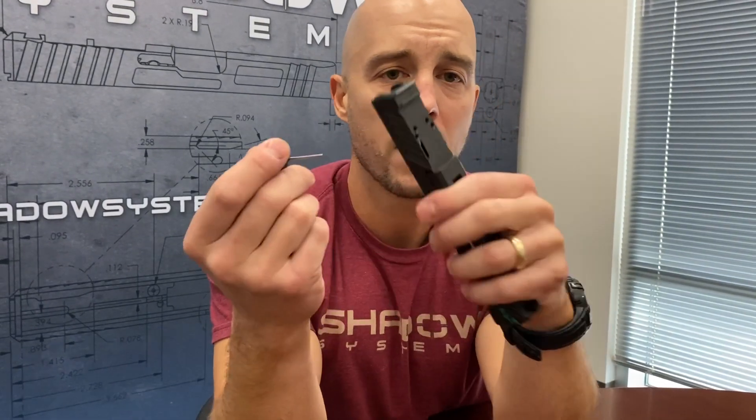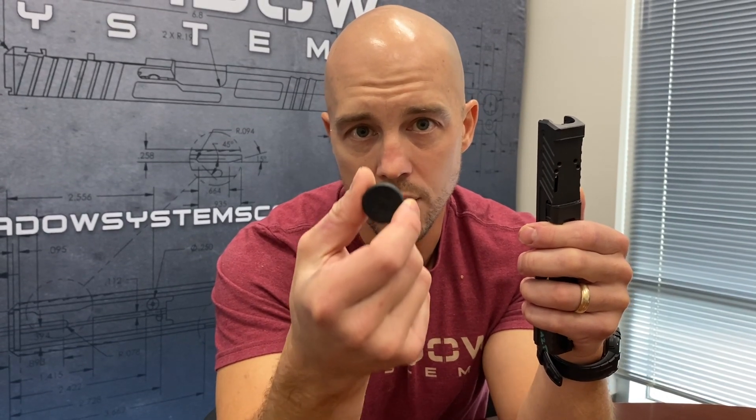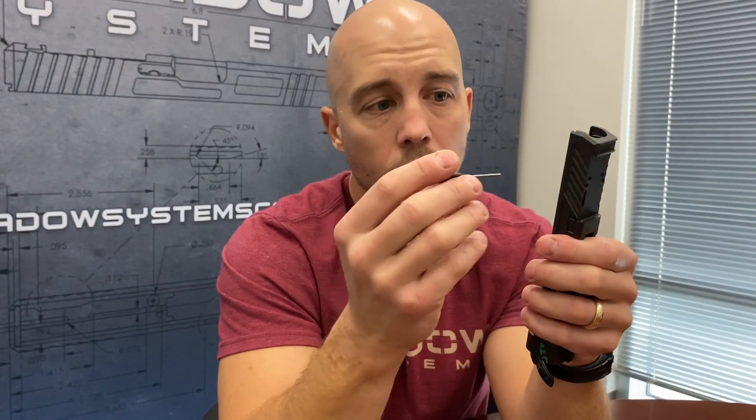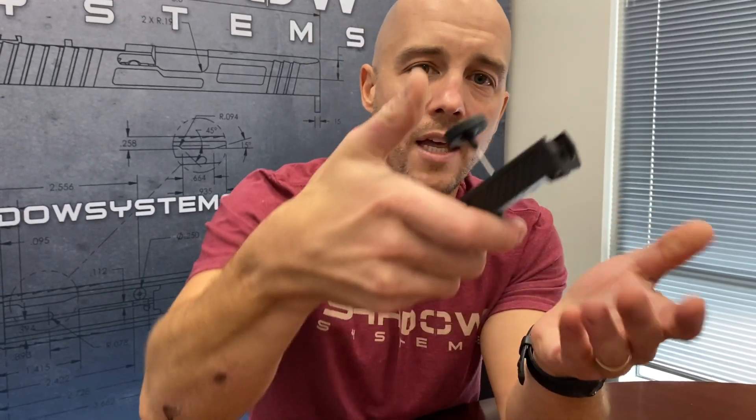Here's an optic slide. I'm going to disassemble the tensioning pin out of the back really quick using the backstrap disassembly tool, which comes with the gun and is the correct tool. There's a hole on the bottom of the slide — you just stick the tool in there like this and you push out the pin. There goes the pin.